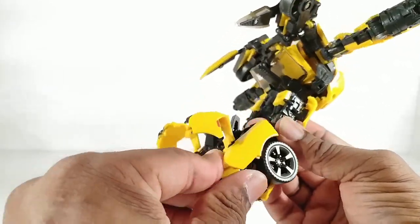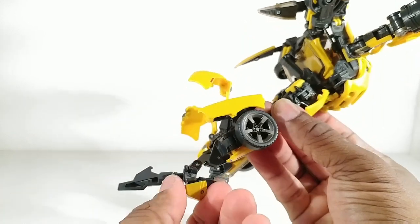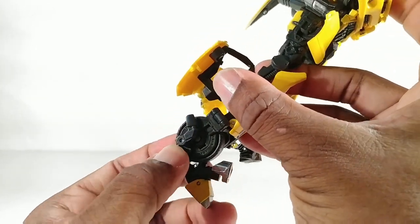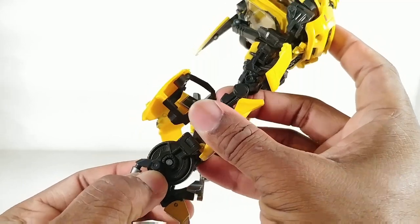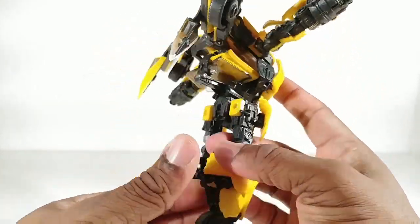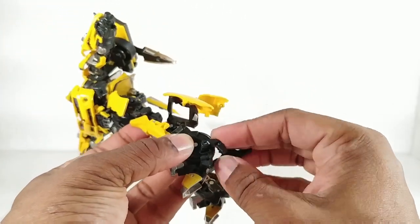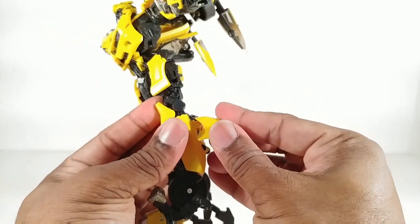What we want to do is grab this piece which will become his heel spur and pull his feet all the way down. Turn the toe forward. Move this out that way. Pull this down to this position and we want to get this to lock the wheel into place. Bring this down here and lock this into place. Bring this forward, peg it into here, and then shove this into the back of his leg. Bring this down, rotate this forward, bring the wheel down, rotate the heel spur down, and lock the wheel into place. Bring this forward and shove all that up into there.